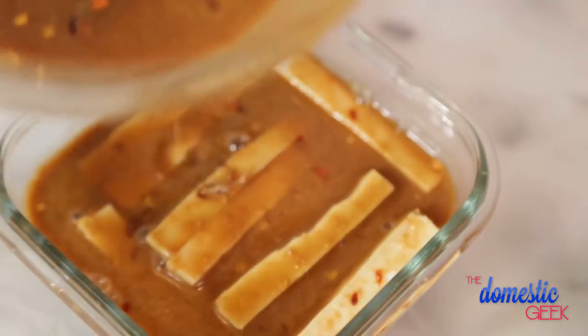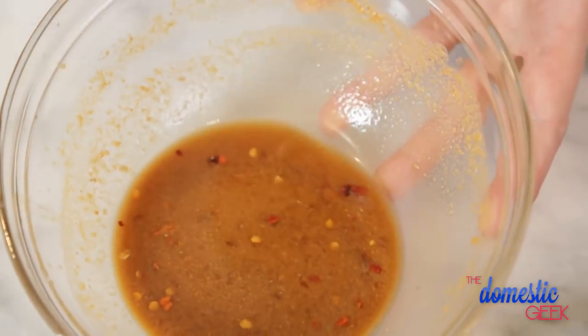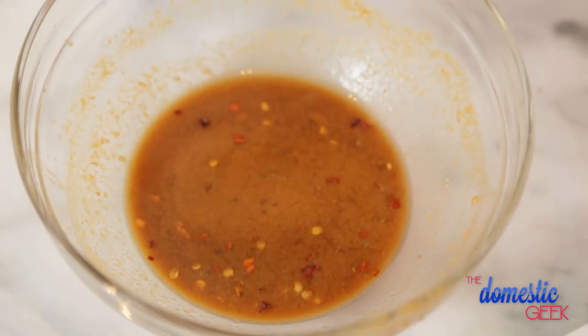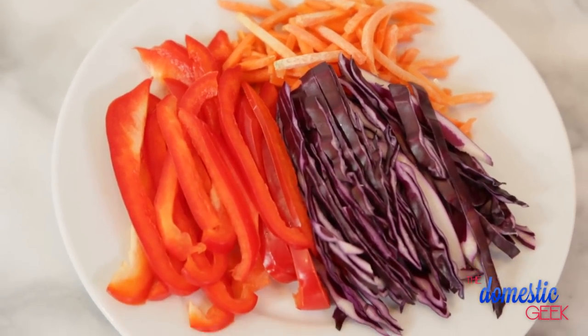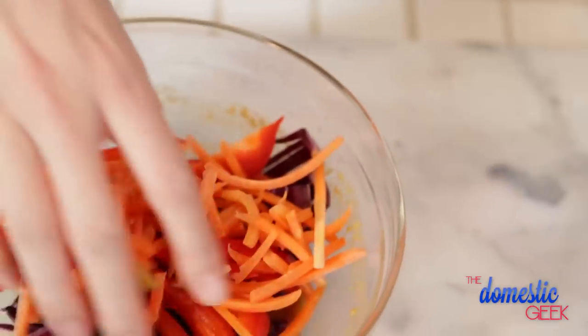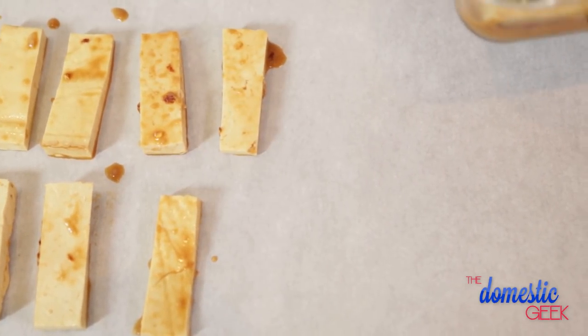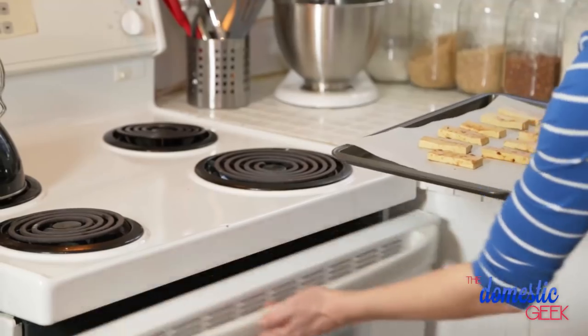All we're going to do is use this gorgeous mixture to marinate our tofu. I am using organic pressed tofu because I find it has the best texture, but you could really use any kind you like. I've also left a little bit of the dressing aside to toss with some veggies — I'm using some shredded red cabbage, some shredded carrot, and some finely chopped red bell pepper. You want to marinate your tofu for at least 30 minutes, but overnight is ideal. Once it's been marinated, just lay it on a parchment-lined baking sheet and bake it at 375 for about 20 minutes.